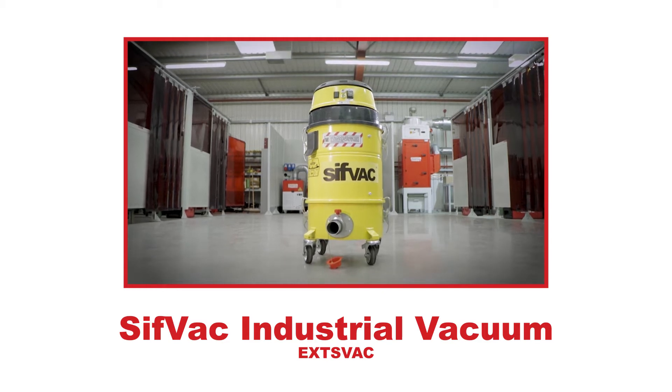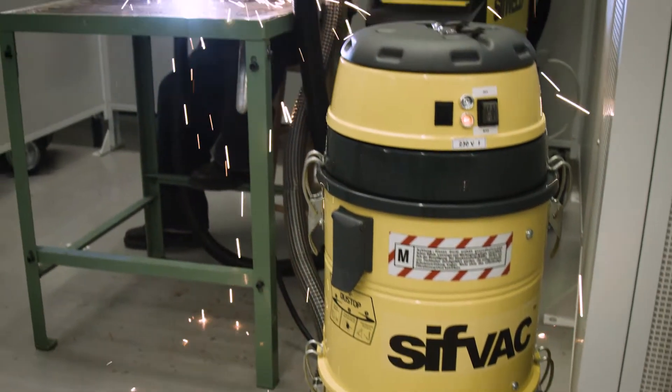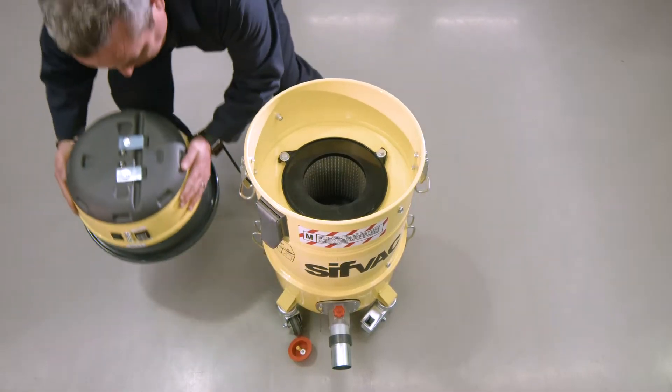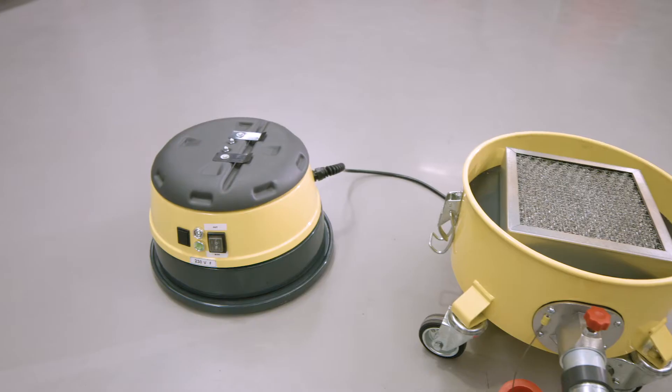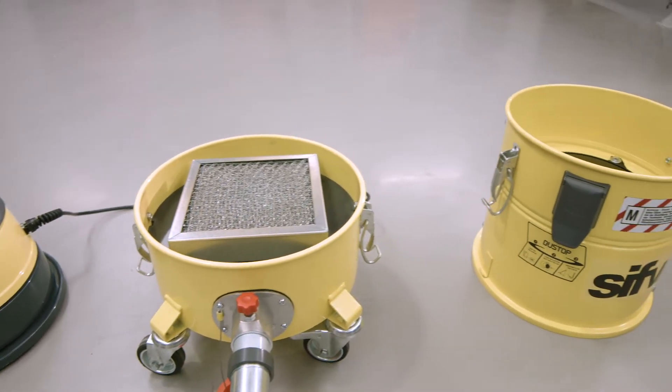This is Sifvac, a breath of fresh air in mobile, versatile, high vacuum fume extractor design. Its modular build concept makes Sifvac customizable to meet your specific application, with a range of different heads, dust collectors and attachments.